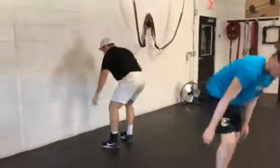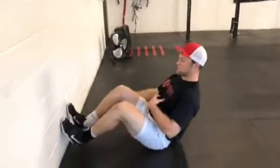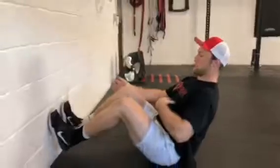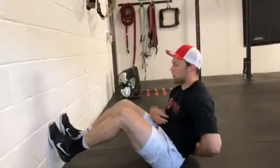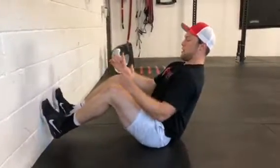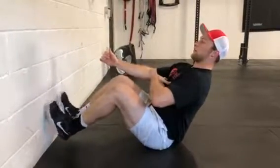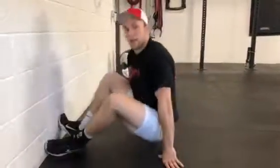The third exercise is wall foot taps. You're going to sit back on your sit bone, V-sit with your feet hovering off the ground, just away from the wall. Once you get nice and tall in this position — so we're not crouched over — pull up, keep those ribs tucked in, and start tapping your feet against the wall, trying not to fall over and trying not to fold forward, for the prescribed time.